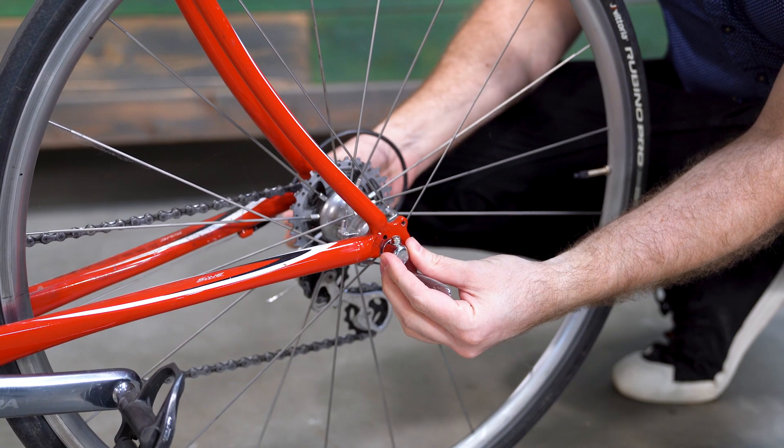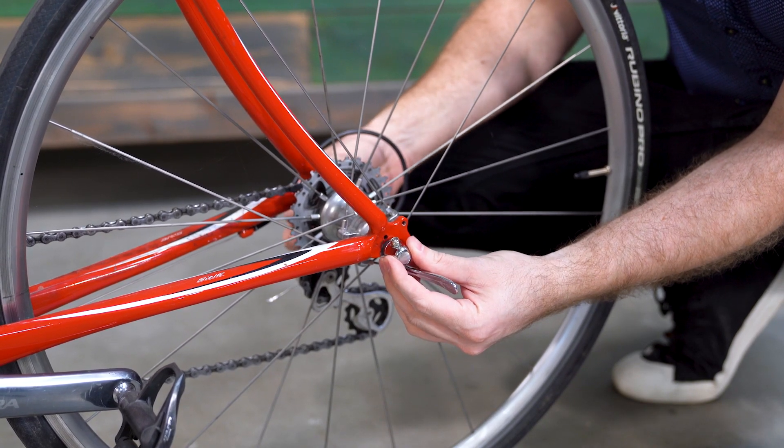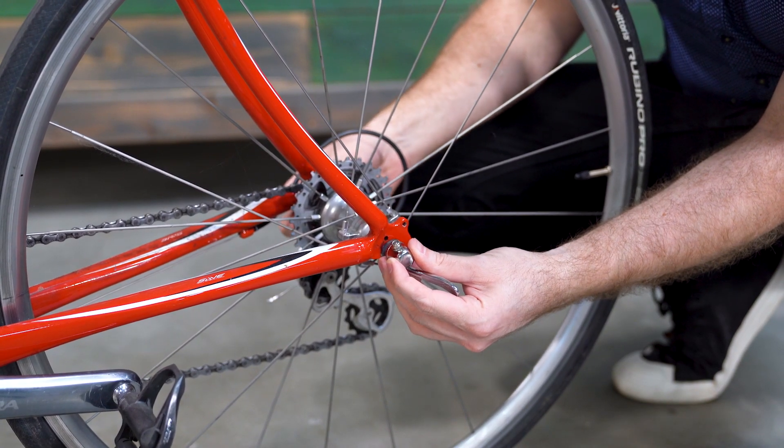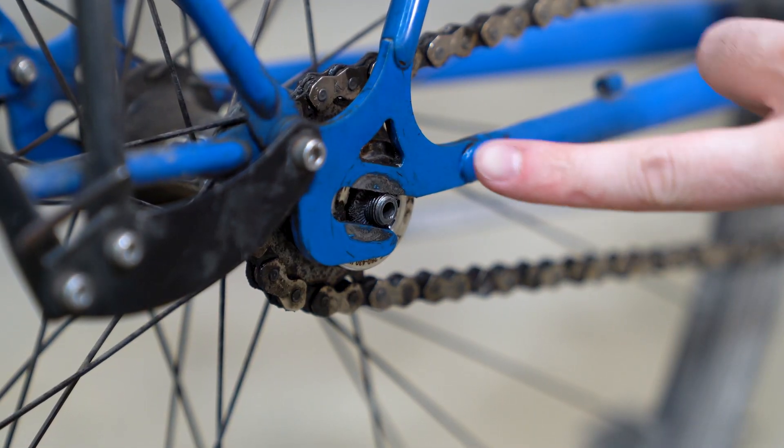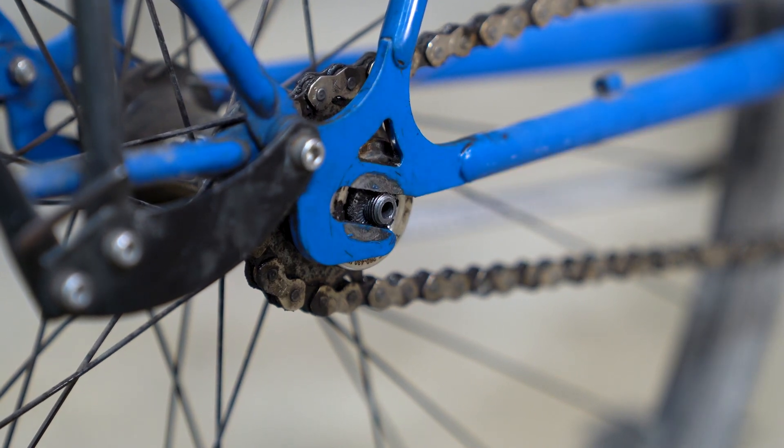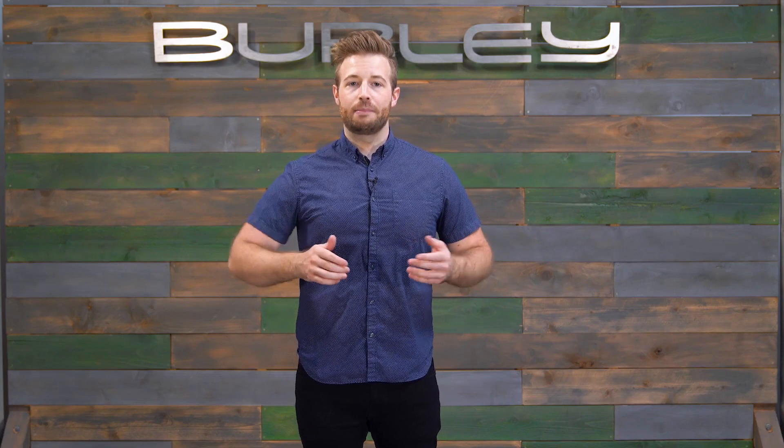To install the skewer, begin by removing the existing skewer on your bike's rear wheel. Consult your bike's product manual for removal instructions. One safety note: the wheel axle cannot protrude beyond the bike's dropout. If the axle sticks out past the dropout, it will prevent the skewer from properly securing the wheel, making the bike unsafe to ride.